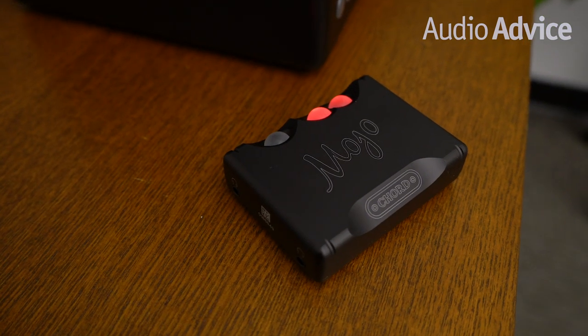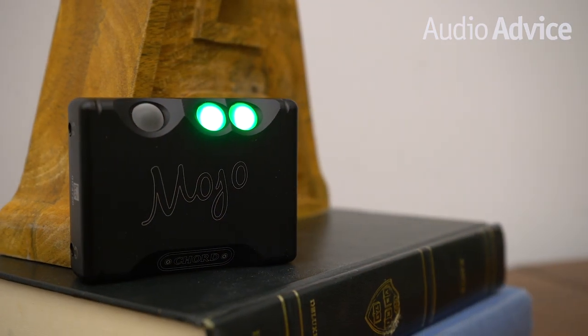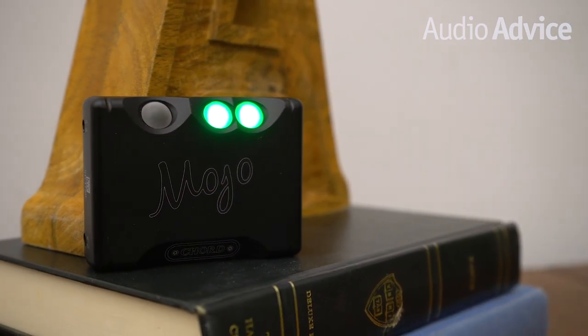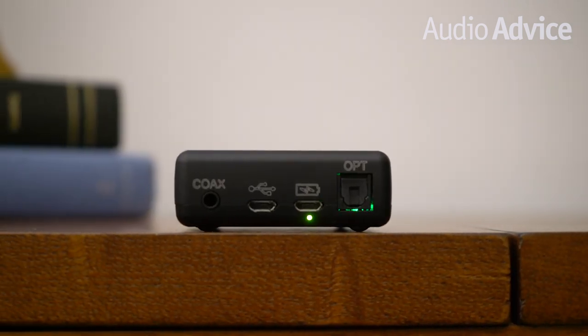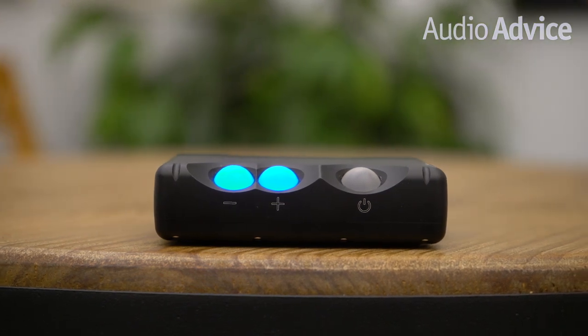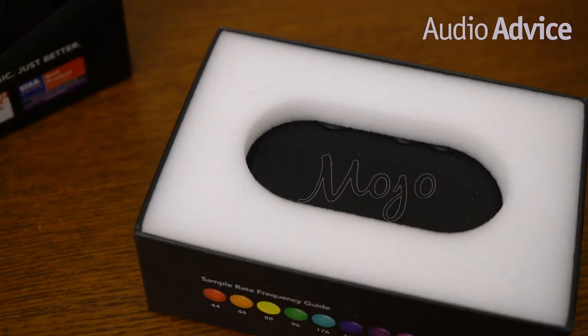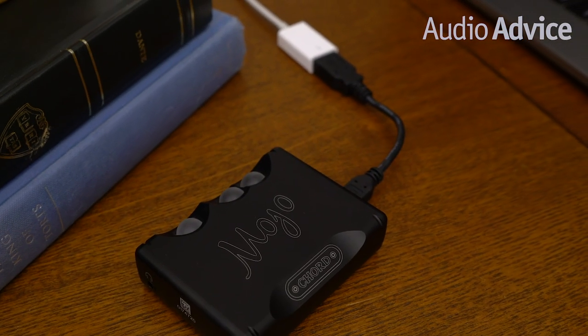The Mojo is a battery-powered headphone amp that's also a world-class digital-to-analog converter. It will accept digital audio from a USB source plus both optical and coaxial digital inputs. Chord designs and builds all products inside its UK facility, so the fit and finish on every part of the Mojo is exceptional. It only weighs 0.4 pounds, but the CNC milled aluminum chassis feels solid in hand. In the box, the Mojo comes with a male micro-USB to male USB-A cable.